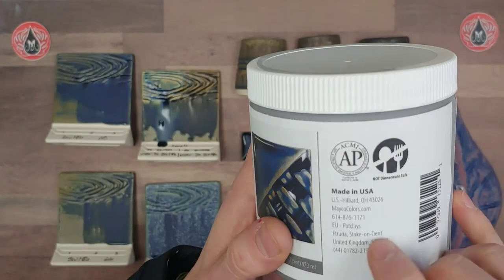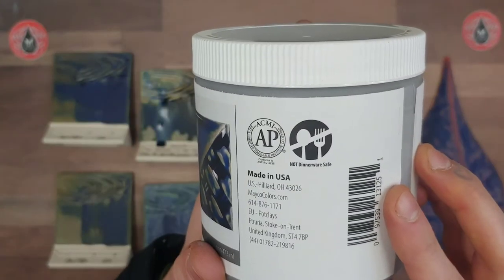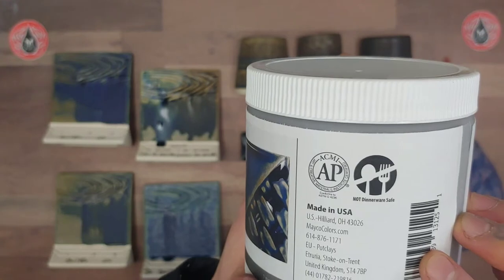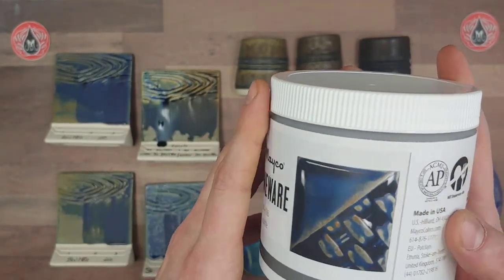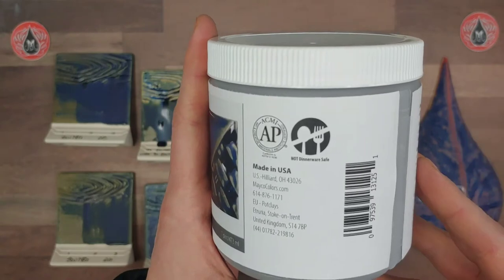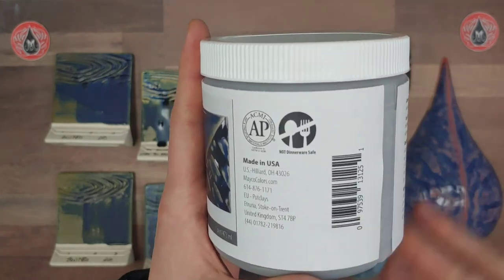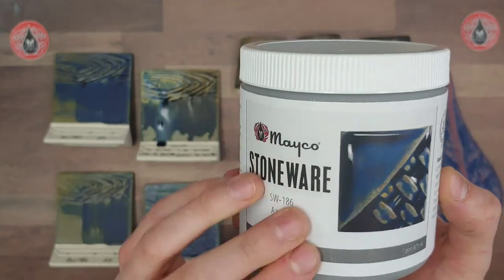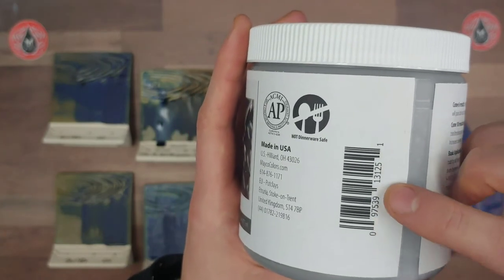On the side you'll see our ACMI certification. This particular one does have an AP seal, so there's no CL warning or anything like that. Here we have our dinnerware safe recommendation — this glaze is not recommended for dinnerware due to surface durability. Highly acidic substances can break the surface down. We're currently doing testing on whether layering it with a clear glaze enhances surface durability, but even so we would still not recommend it on surfaces that come into contact with food. Perhaps on the outside of ware not directly touching food would be the preferred use.